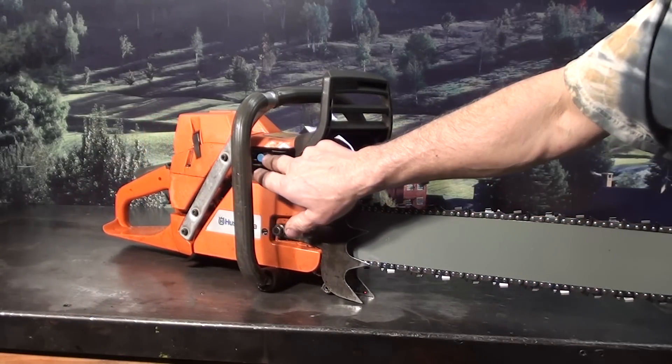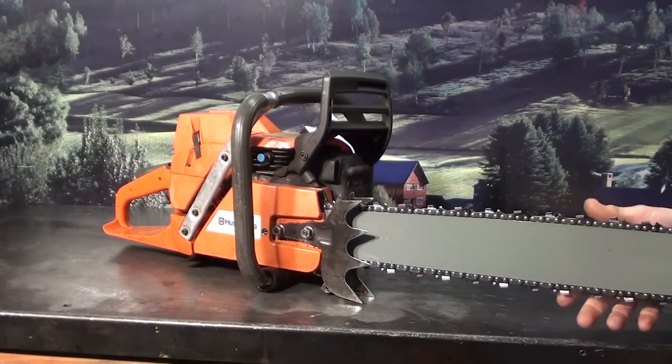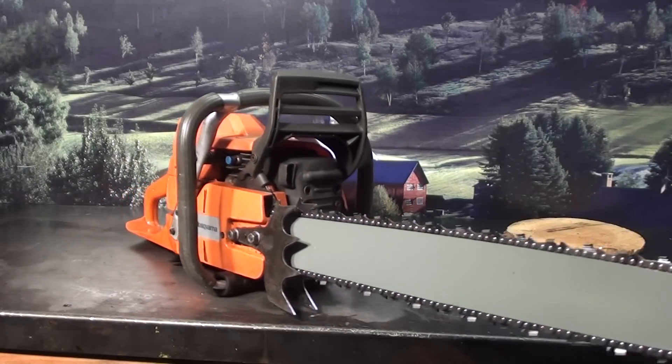The decompression valve is that blue button — just push it in every time you start the saw. It always pops out and makes it easier starting this high compression motor.